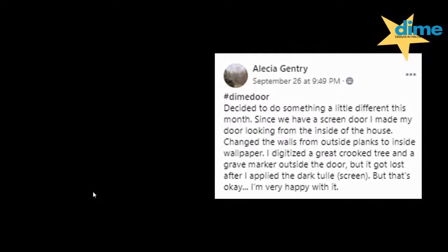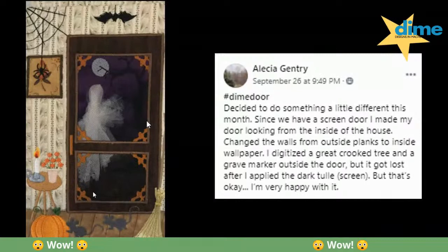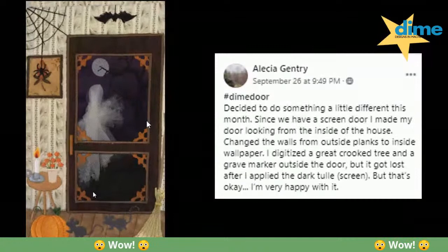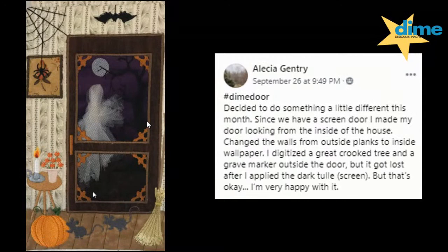This one gets a gold star this week — an exceptional example by Alicia Gentry. Instead of standing on the porch looking into the house, this is the view from inside the house looking out the screen door. She's got a moon, a crooked tree, and a ghost — how cool is that! She has a portrait hanging on the wall, a spider web, and a table with a candle and a small vase of flowers. She moved the broom to the right to give more space for the mice and her extras. Outstanding.